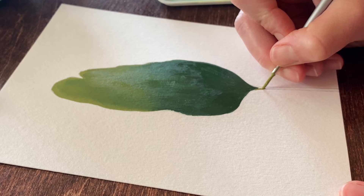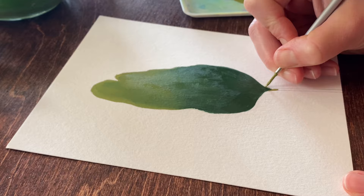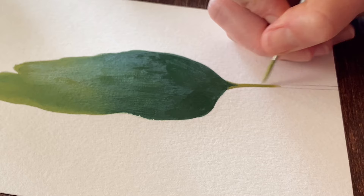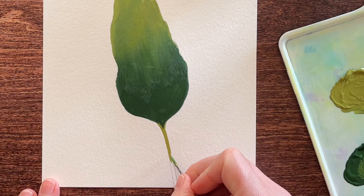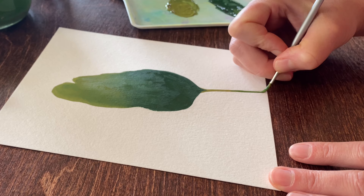I'm switching from the Arteza flat brush and large round brush to a smaller round brush, and I'll start with a light green at the top of the stem to create a nice contrast with the bottom of the leaf. As I work my way down, I'll use darker blends of green to create another gradient. If I need to adjust the gradient, I can just keep applying paint and mixing it on the paper until I'm satisfied.